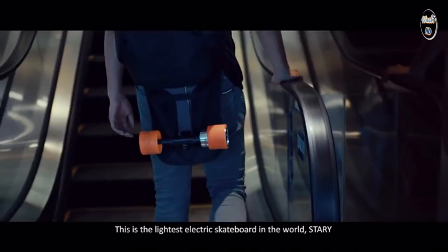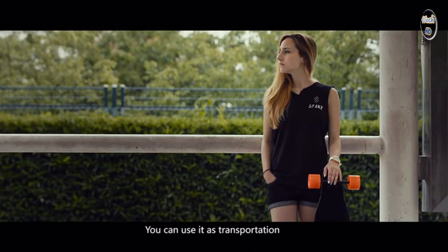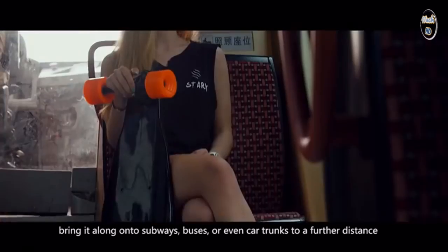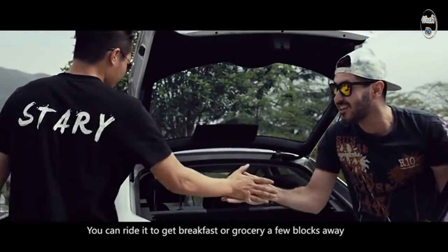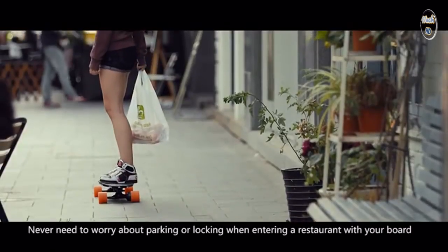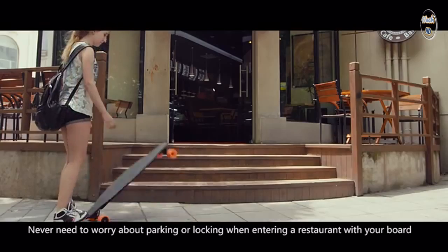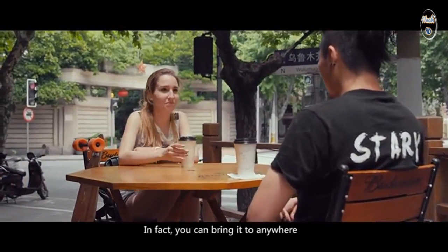This is the lightest electric skateboard in the world — Starry. You can use it as transportation: bring it along onto subways, buses, or even car trunks to cover a further distance. You can ride it to get breakfast or groceries a few blocks away. Never need to worry about parking or locking when entering a restaurant with your board. In fact, you can bring it anywhere.